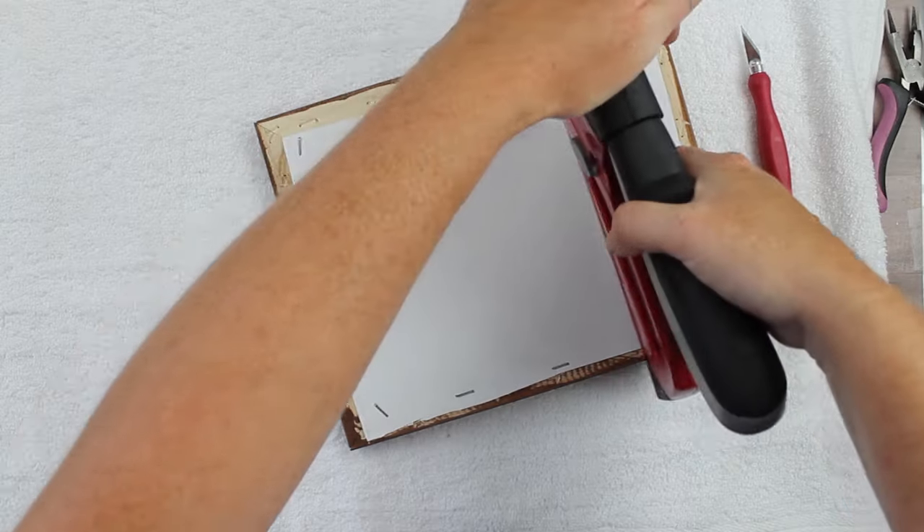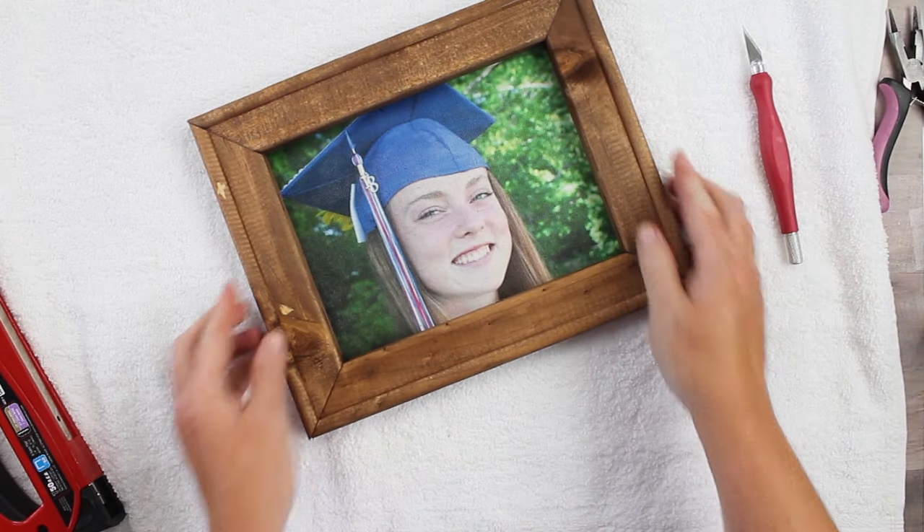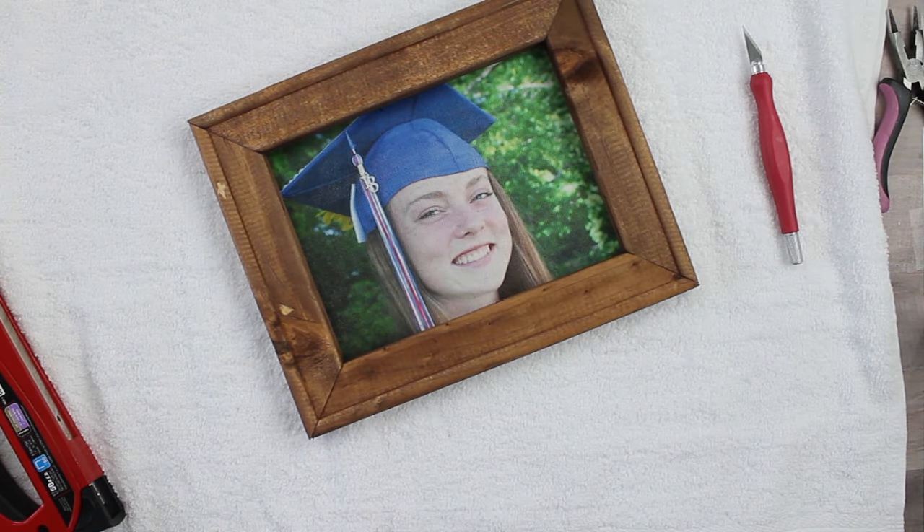You have successfully transferred a photo to a canvas and it is ready to hang in your home — just put it up and enjoy! I hope you enjoyed that and will make this project. If you loved this video, be sure to give it a thumbs up. Head over to our YouTube channel where we have tons of creative videos using a Cricut machine and other crafty content. Subscribe so you don't miss any new videos, and ask any questions in the comment section below. Thank you all so much for joining me today — I'll see you next week. Bye-bye!